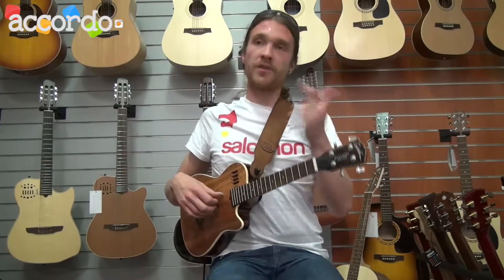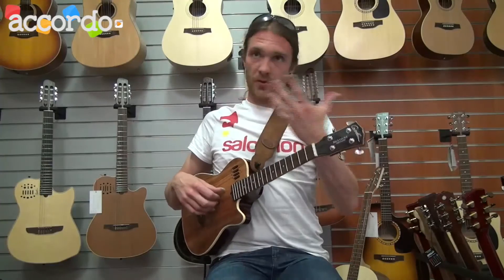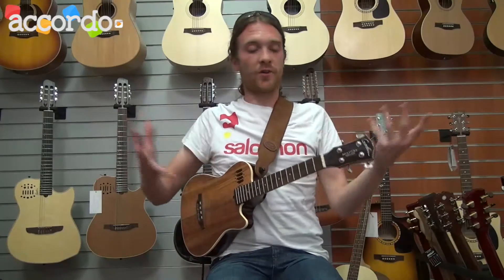But the wood and the intonation are really the most important things to check on the ukulele to see if it's a good one or not. It's very important.